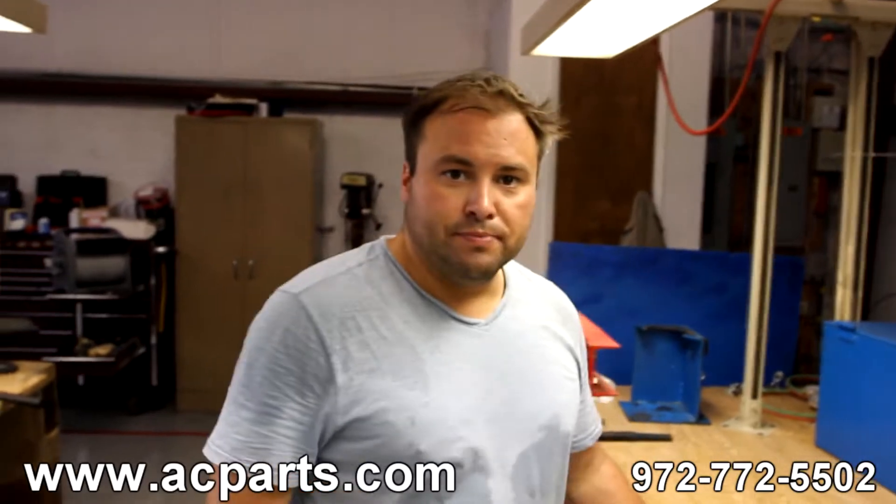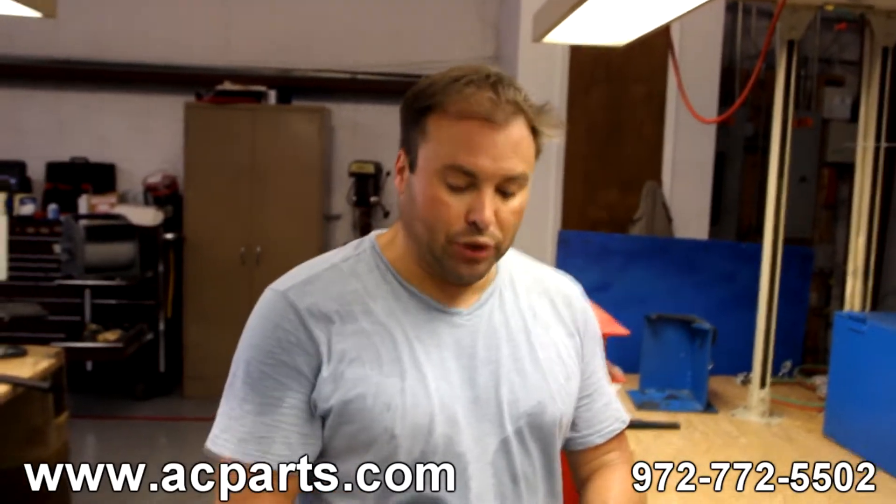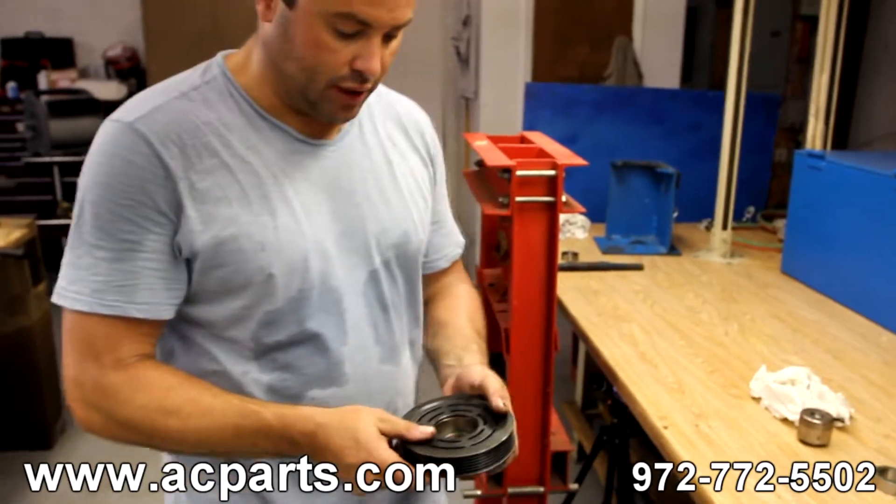I'm Ricky Coleman with AC Parts Warehouse. Today's tech tip, we're going to change the bearing out in a sand and pulley off the clutch assembly.